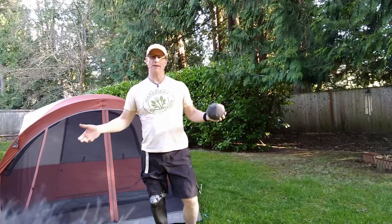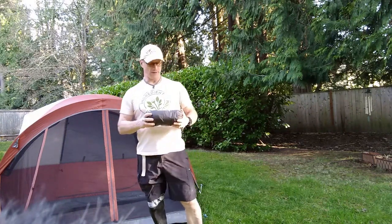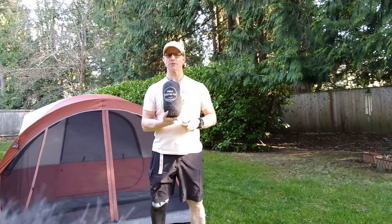Hello and welcome to another episode of Amputee Outdoors. I'm your host Glenn and today we're going to be reviewing another Laszlo Outfitters product.